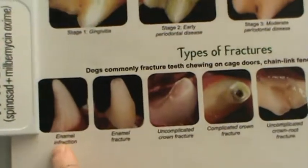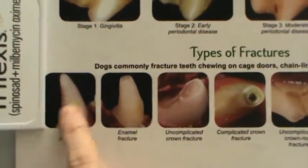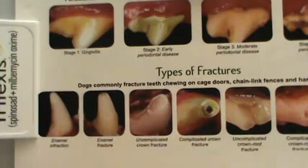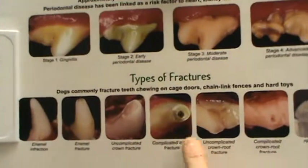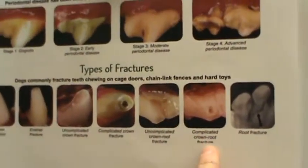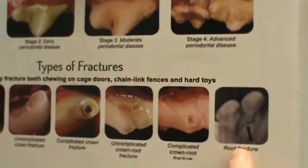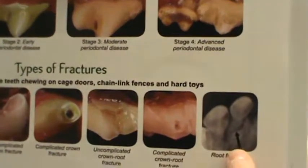We can also go over fractures. An enamel infraction is tiny hairline fractures going horizontally up the tooth due to crushing force. An enamel fracture is where the top of the crown has been fractured off. An uncomplicated crown fracture similarly removes the top of the crown. A complicated crown fracture involves pulp exposure and infection. An uncomplicated slab fracture is the slab tearing off with no root exposure. A complicated crown root fracture has the slab broken off with pulp exposure — very painful. And a root fracture is found on dental x-ray; the crown looks intact but the tooth is mobile in its socket.